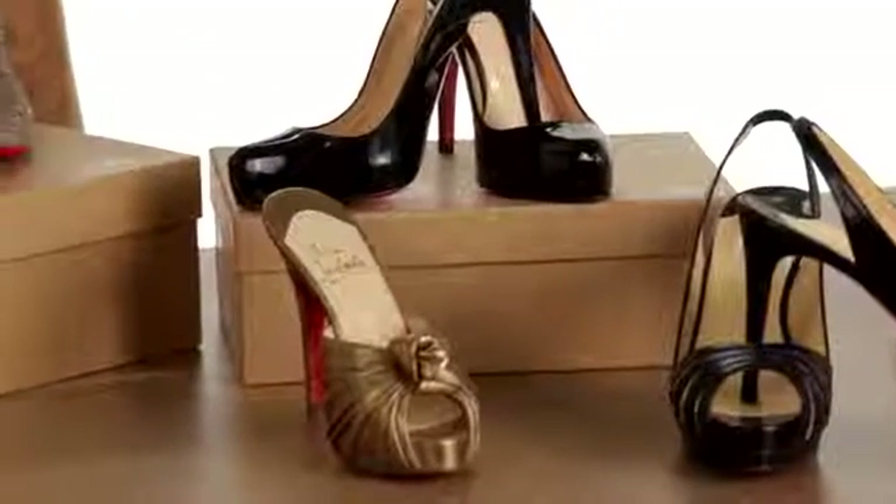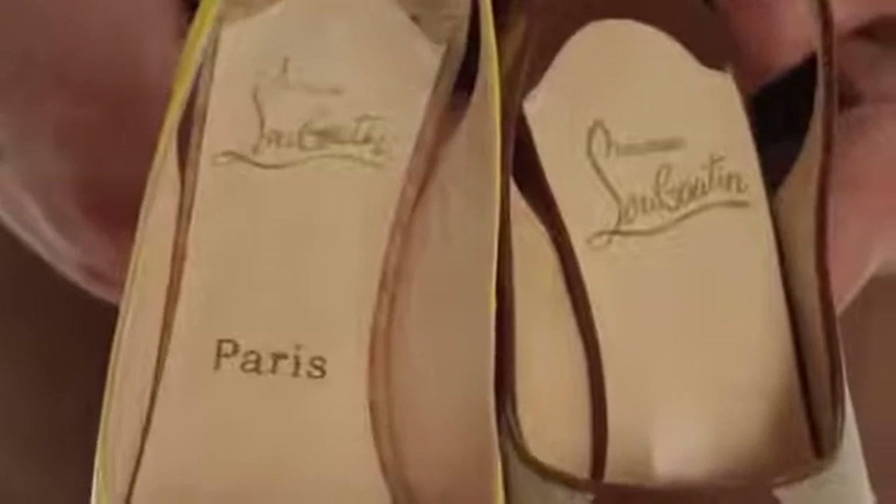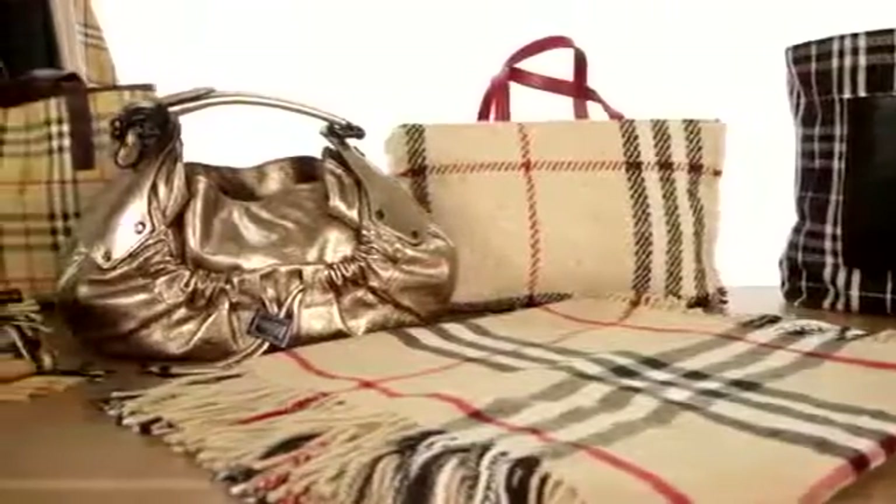Unfortunately, not all Louboutins are identical. Some may be marked Paris on the insole, the outsole of others may say Veroquillo, and some may say neither. I hope you've enjoyed this video. Check back for the next video in our Authentication Series.